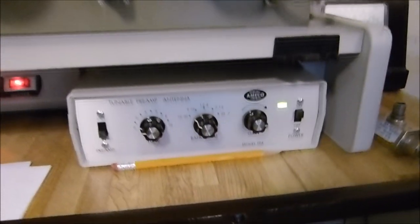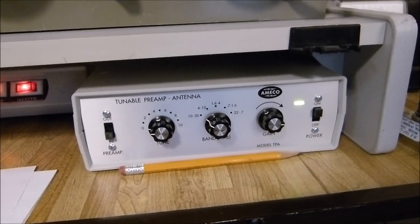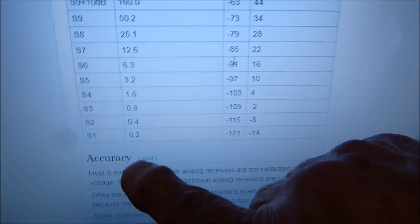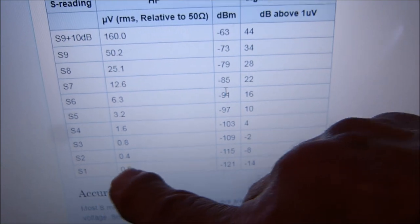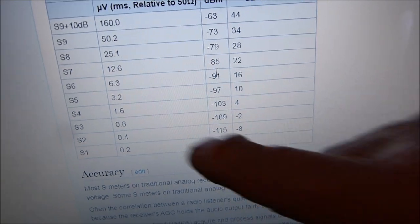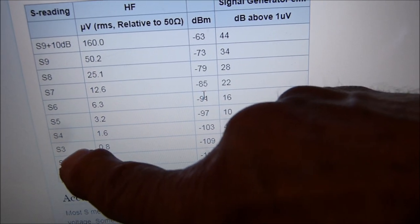But with this preamp right here, I get 20 dB gain, and I can hear 0.1 microvolts on it — 0.1. Which is about the same as I can hear on this other receiver here. Now, look at what 0.1 microvolts is: 0.2 microvolts is an S1. So I can hear down to an S1 with that preamp on it. Without it, I can't hear anything below about 1 microvolt, which is somewhere between S3 and S4.